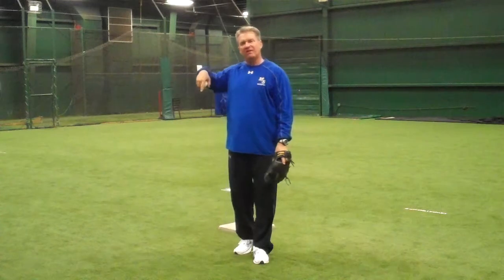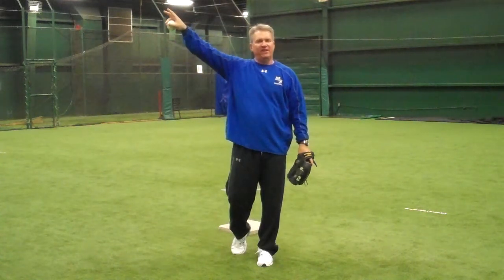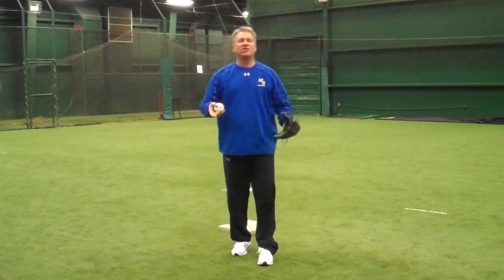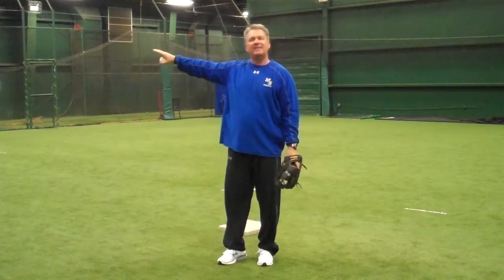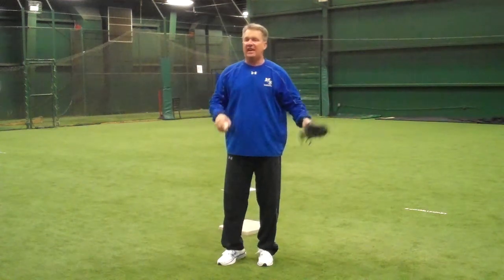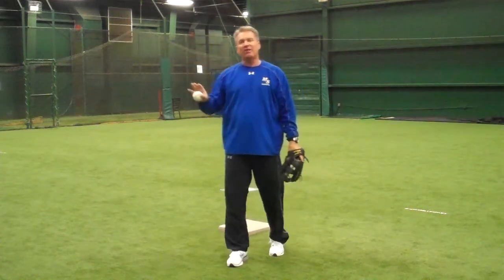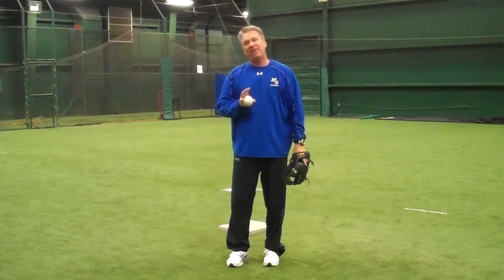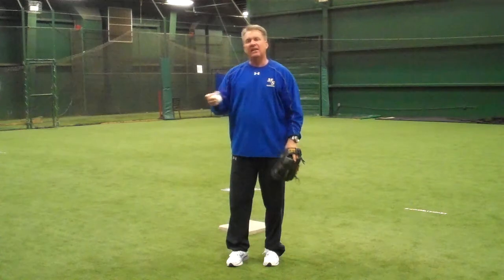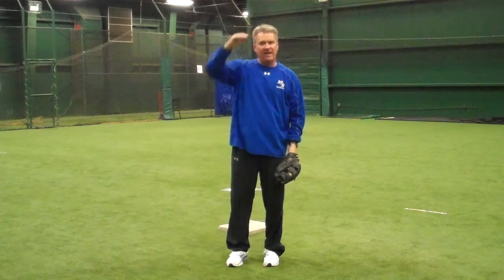He will be the trailer on any ball hit to left center or the left field line. He has to wait to make sure that ball gets past the outfielder and it is a for-sure double, then he's going to release from the bag and go trail the shortstop about 15 feet behind.